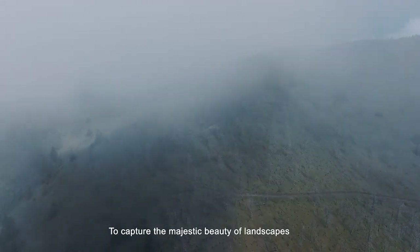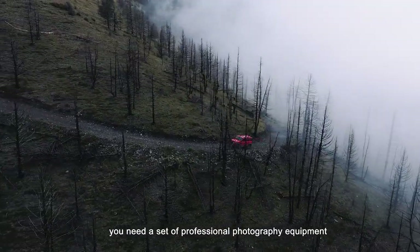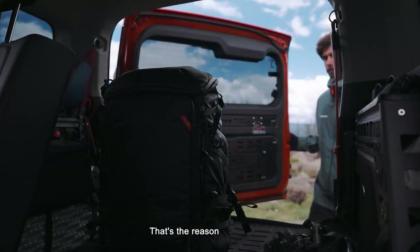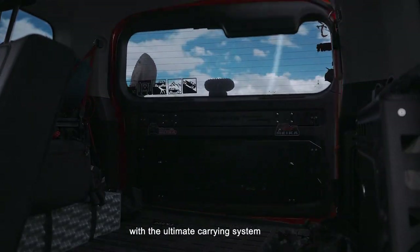To capture the majestic beauty of landscapes, you need a set of professional photography equipment. That's the reason why we've created a camera backpack with the ultimate carrying system.